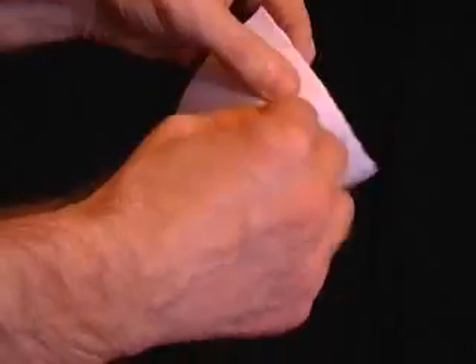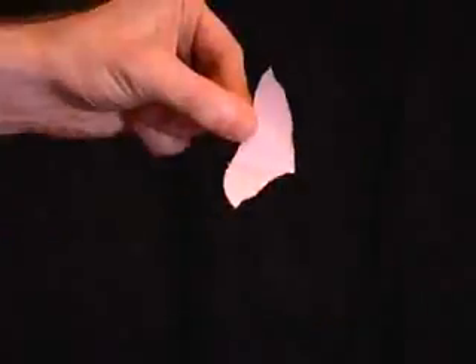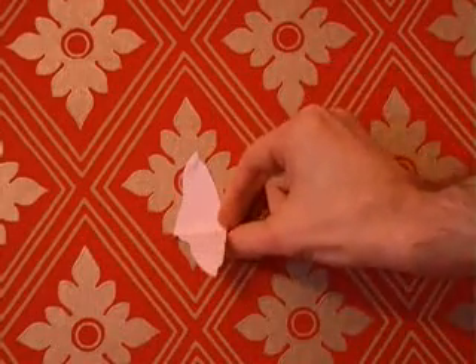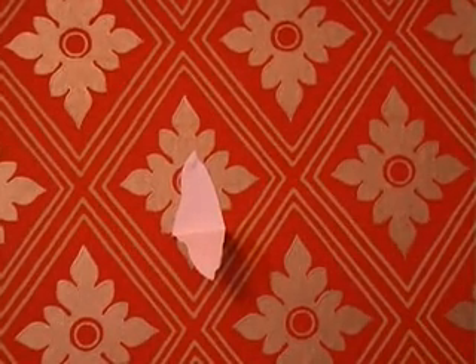Take a piece of paper, fold it in half and then tear out a diamond shape. Unfold the diamond and attach the top of it to some wallpaper. It will appear as if there's a huge rip in the wallpaper.